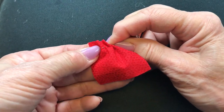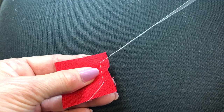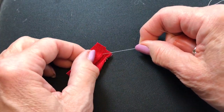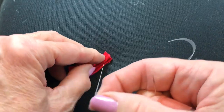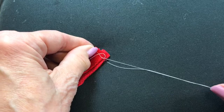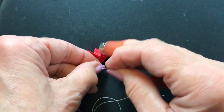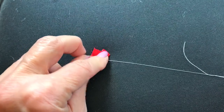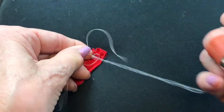I'm going to stop three-eighths of an inch from the other end and just pull my thread through. I'm going to pull those gathers up. I'm going to lay this little petal on its side where I have access to where the thread comes out. I'm going to pull it up and make a knot right there. This knot needs to be big enough to keep from pulling through the applique fabric, so I'm going to loop it over three or even four times to be sure that the knot is big enough that it won't pull through.